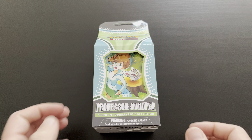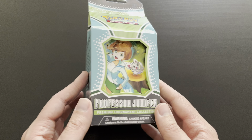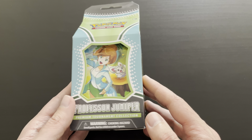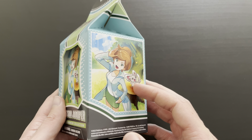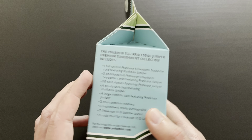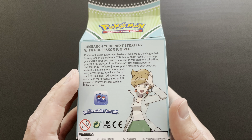Hi everybody, welcome back to a new Saturday unboxing video. Very excited today because we have the Professor Juniper Premium Tournament Collection to open today. This just released a couple of weeks ago in this milk carton format. Research your next strategy with Professor Juniper.